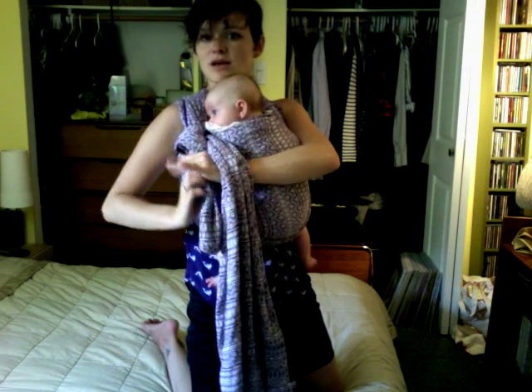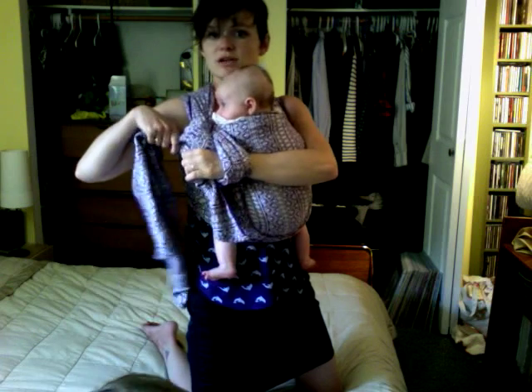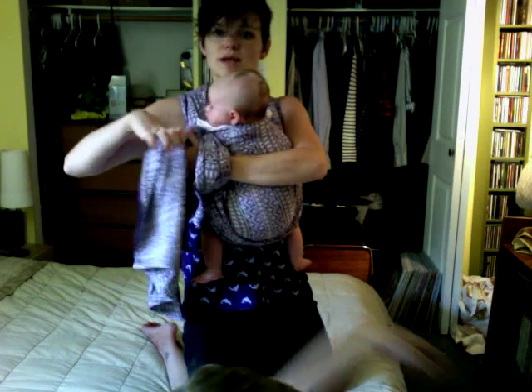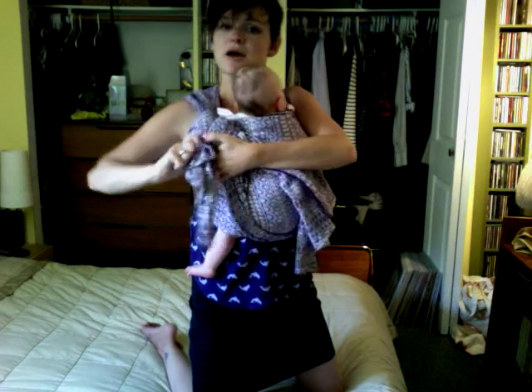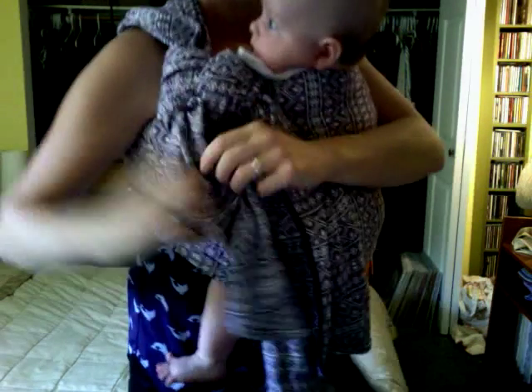Tuck your hand underneath and hold on to the part coming over your shoulder. Bring it under your hand, so you're kind of looping your hand in. Then grab it — let go of the over-the-shoulder one — grab it and pull it through. And that is a slip knot. There are lots of really great slip knot tutorials; this might not be the best one since it's not super close-up. Then you can pull out any slack right there.